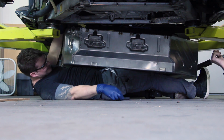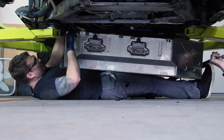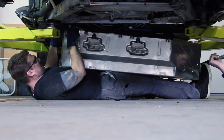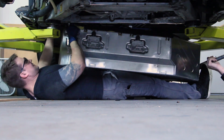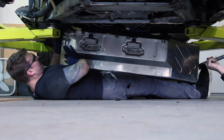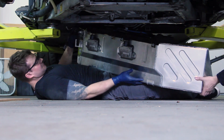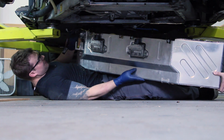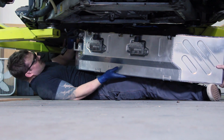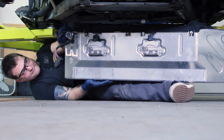We did it. It seems pretty darn light for having — there's probably 10 gallons of fuel in it. I mean, it's not laying on you, but this is where I wish I didn't weigh so much — or rather, I wish my gut wasn't so in the way.